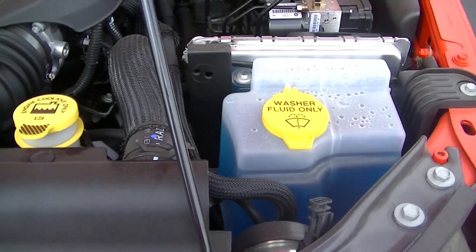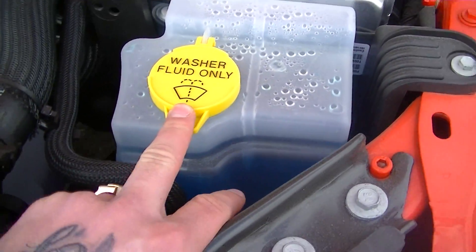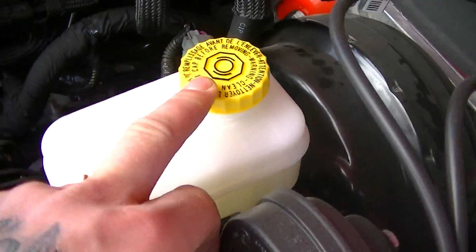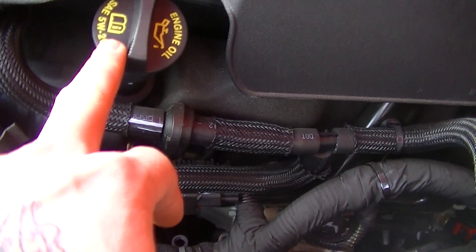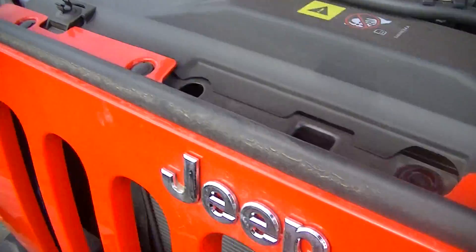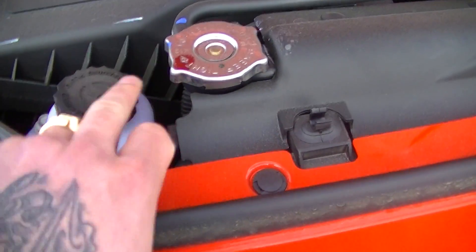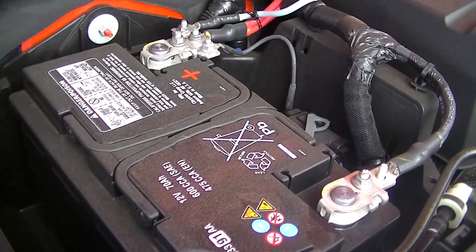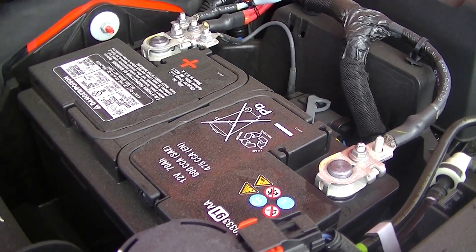All your important fluids are going to be marked with yellow markers. Your engine coolant is right here, washer fluid is labeled with the yellow cap as well, and your brake fluid DOT 3 is marked there. Your engine oil cap has yellow on it and is easily visible. Your power steering fluid is right here beside your radiator cap. The dipstick is also marked in yellow. Your battery terminals are right on top, so if your battery ever runs out when you're pulling somebody out of the ditch, they're easily accessible.